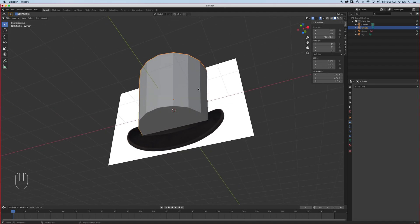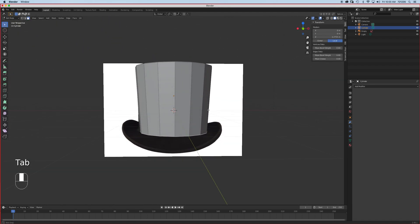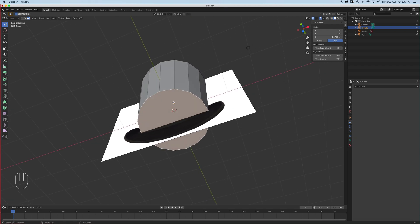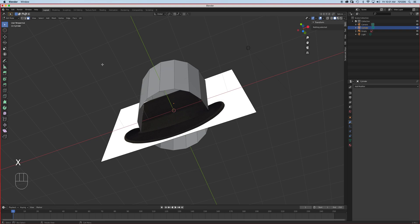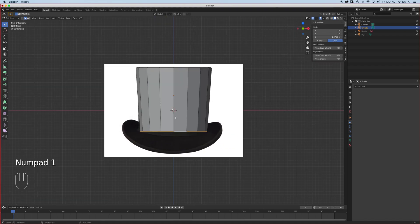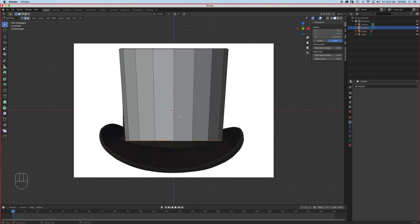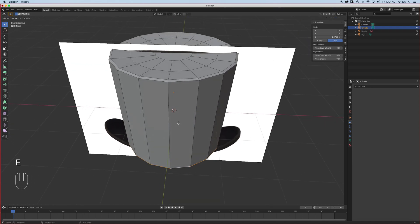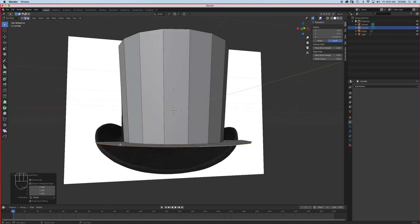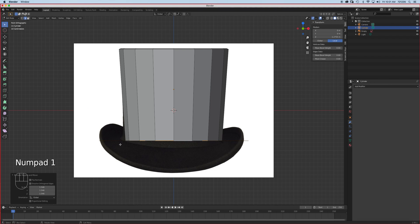Now let's create the rim. I'm going to expand it — we can delete this bottom part. Press X and delete the faces. We're going to be working on edges, so press number 2. Alt+click selects the entire rim loop right there. I can just press E to extrude and then scale to kind of match the diameter. We're looking at number one — that's what it looks like.